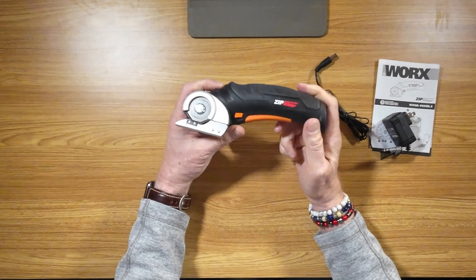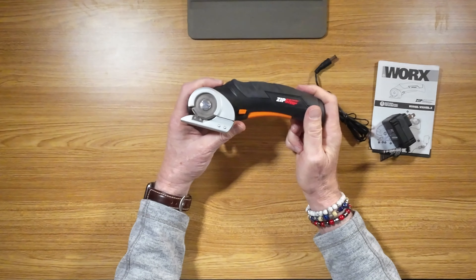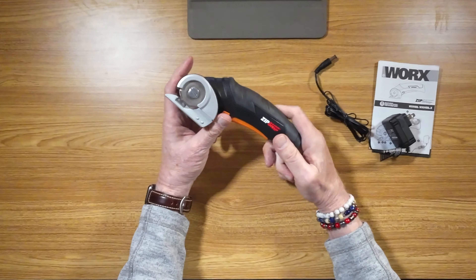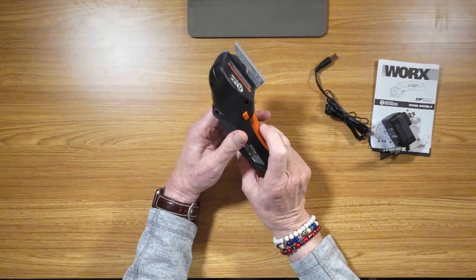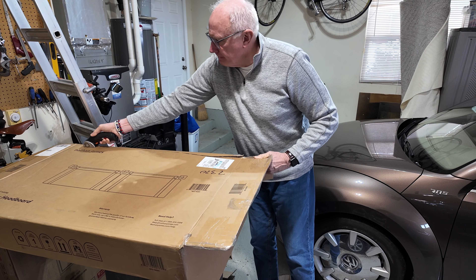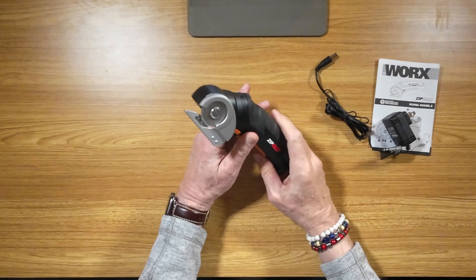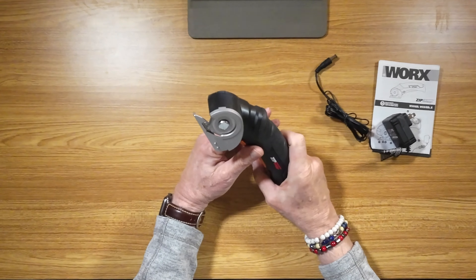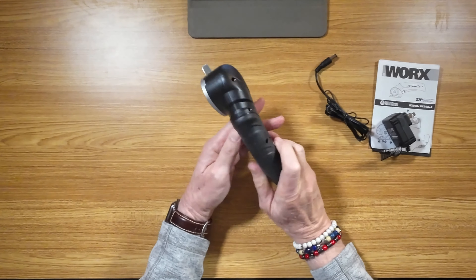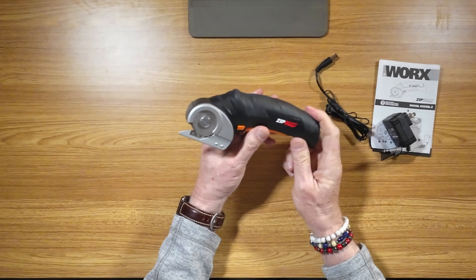It's your new go-to tool for crafting, for sewing, just anything that needs to be cut. I'm certainly not going to be cutting any fabric, but for my purpose — cutting up boxes — I just cut up a bunch out in the garage and it works a treat. Say goodbye to any cords you might have used for other cutting tools. This runs off of 4 volt lithium ion batteries.